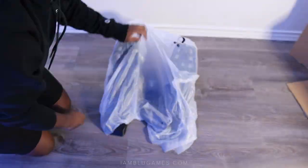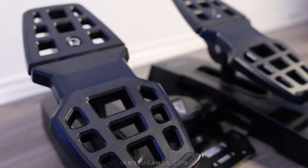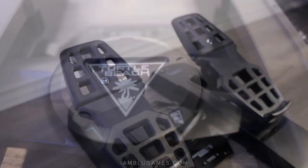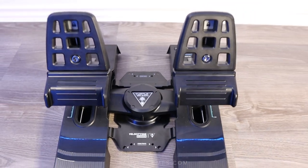Welcome back, it's your boy Blue, and these are the Turtle Beach Velocity One flight rudder pedals for Xbox and PC. Surprisingly, they're pretty good — it's seriously been a game changer for me.